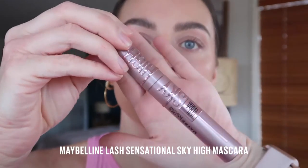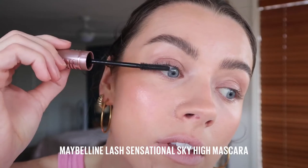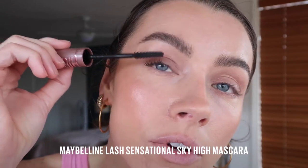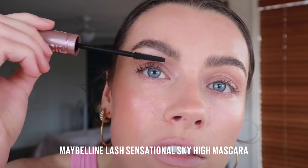Now it's time for lashes. We're going in with the viral Maybelline Sky High Mascara. The flex wand brush bends so that it reaches every lash from root to tip. Does a great job of volumizing every single lash.